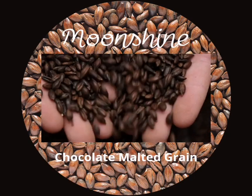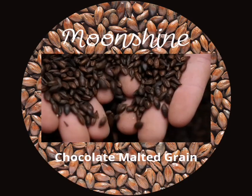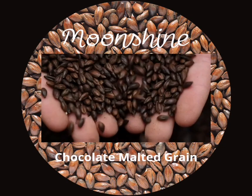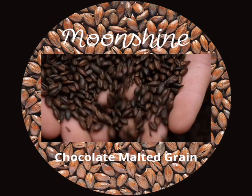Add the yeast and start the fermentation. Sprinkle about 2 tablespoons of yeast over the surface of the mash and stir gently. Seal the fermenter with an airlock and place it in a dark and cool place.